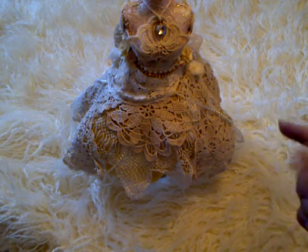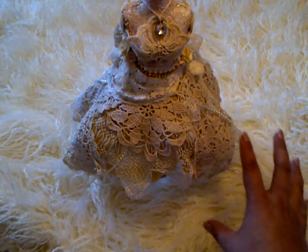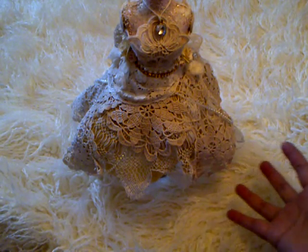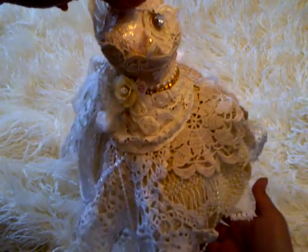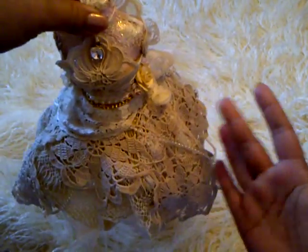The dress form itself is about 12 inches high and most of the stuff I've used on it is actually vintage doilies and laces. I just wanted to keep it really neutral, as you can see. I've used a ton of vintage doilies and some pearls and some flowers.